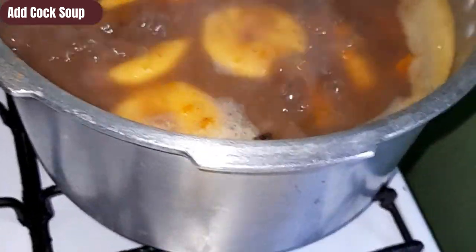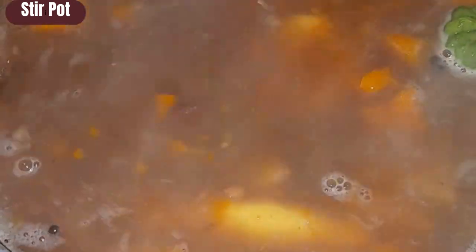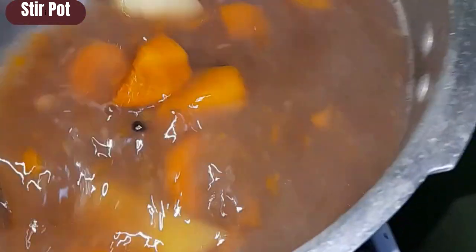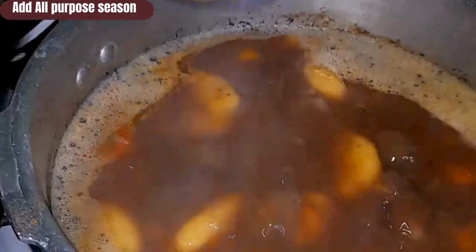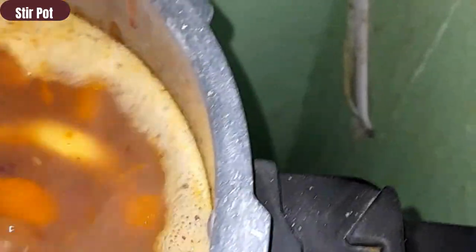After completing the dumplings, I will go ahead and add some cock soup. I won't use beef soup flavoring — I'll use cock soup. It is spicy and it gives the soup a lovely flavor — you must try it. This is not an advertisement, just stating the facts. After adding the cock soup, stir the pot so it can dissolve. The cock soup has a tendency to stick together, so you can stir it or mix it out into a small amount of water before adding it to your soup pot. Then I'll add some all-purpose seasoning and stir my pot.